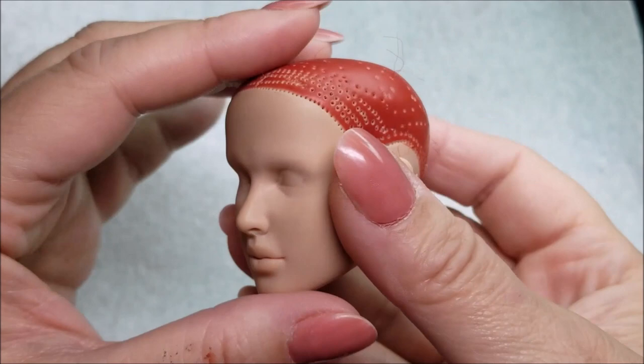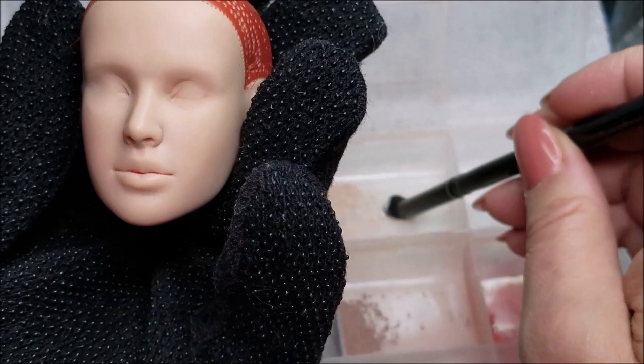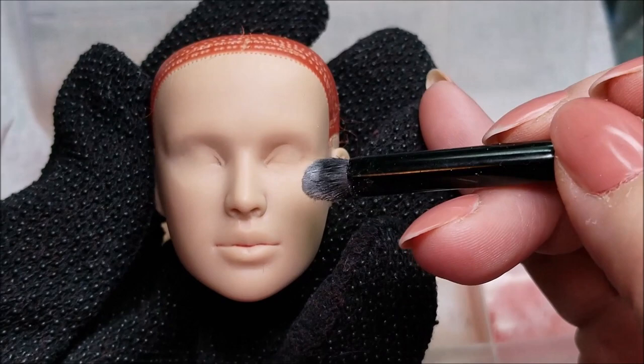I started out with a Tonner Maxine doll and the client said she wanted her Ariel to look like Emma Stone, but the Maxine doll didn't really look like Emma Stone or have her features. So what I did was enlarge her eyes — both because Emma Stone has really big eyes and because I wanted to maintain a little of that animated look. I removed all of the hair since I knew I was going to reroute her.